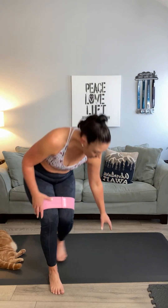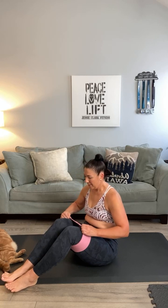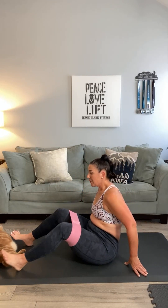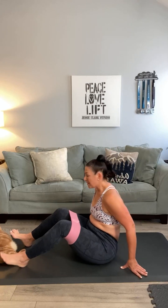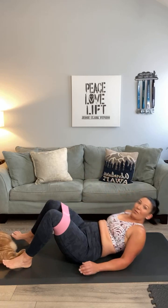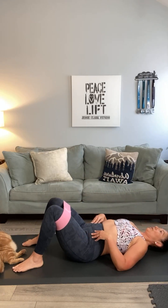We are going to take it down to our mats for one last activation movement before we start lifting weights. Go down onto your back. Take the band down just a hair, closer to your knees. I've got a cat that wants to share space with me today — what are you doing, Odie? Roll all the way back, hands at your sides — we're going to do a couple of bridges, Regina.